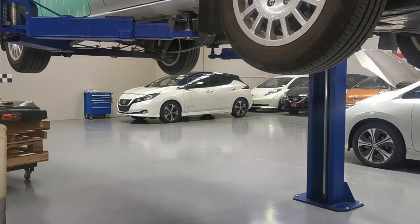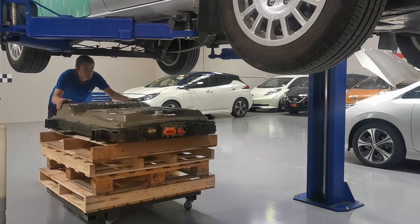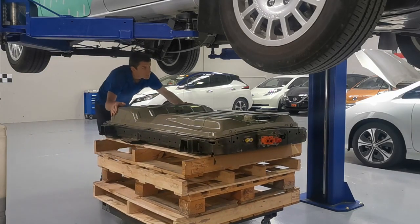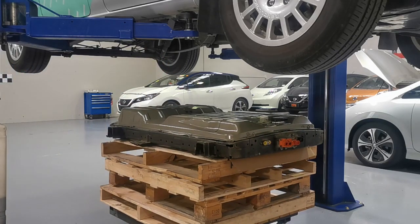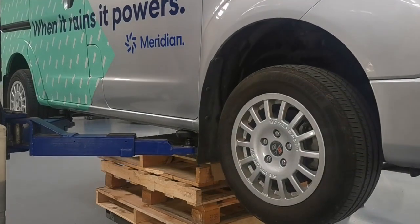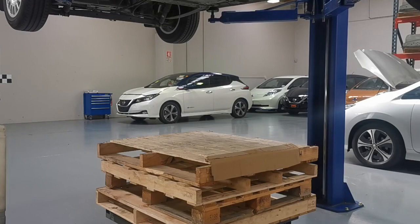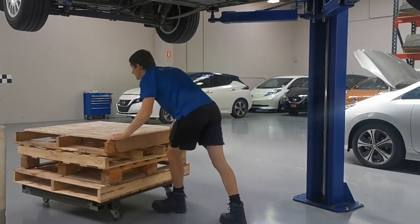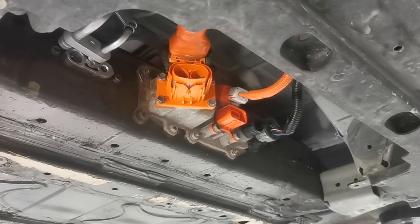With the translator and bracket securely fastened, we can now bolt the battery into the vehicle. Now it's time to reattach the connectors.